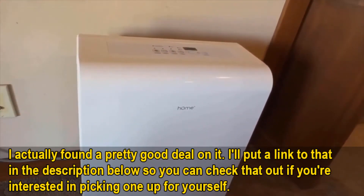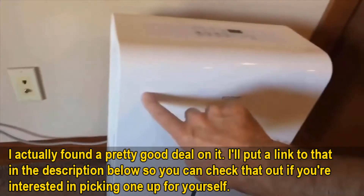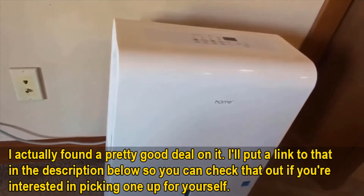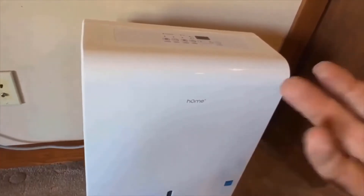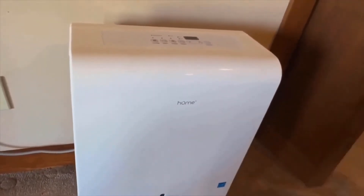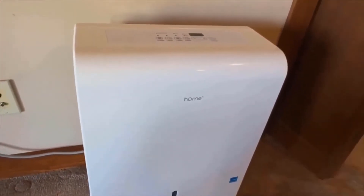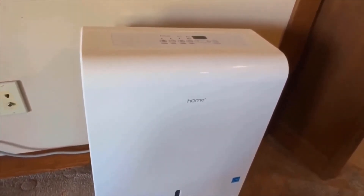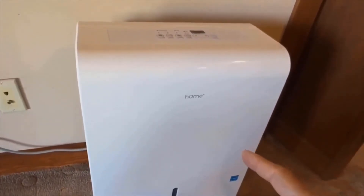We really like the high moisture removal rate of the 50 pint version. That high moisture removal rate is going to allow the unit to be used in very severe humidity conditions, in very large spaces, and it's also going to allow the unit to dehumidify faster in smaller spaces than lower capacity units. Overall, the high moisture removal rate is something we really like about it.